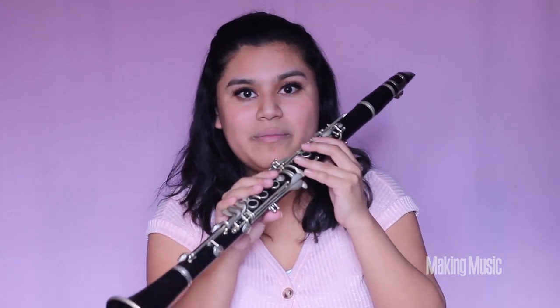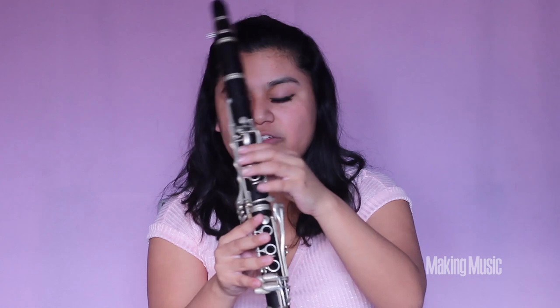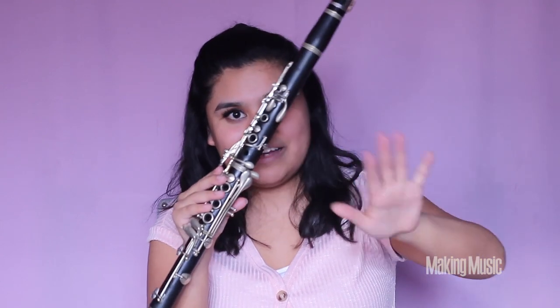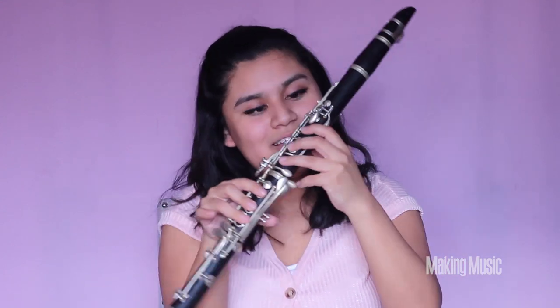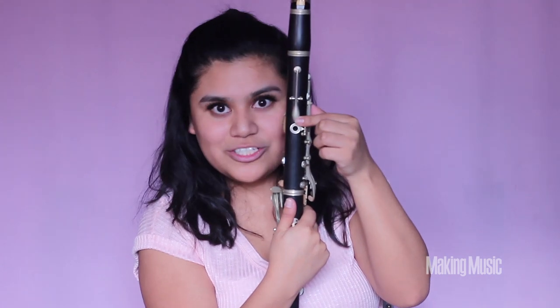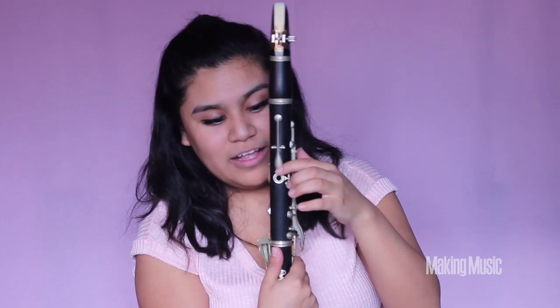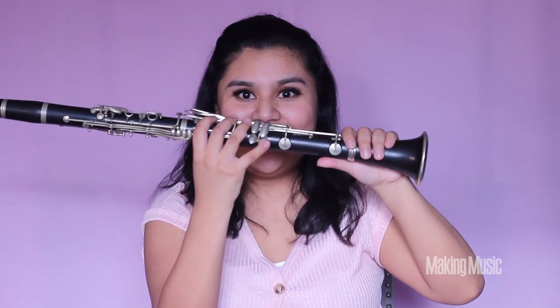Next we're playing B natural, and this time we're making a big change to our fingerings. We're going from this one finger down to all fingers down — on the left hand the first three down, and then the second three down on the right hand, plus the back keyhole. Along with this, the register key here allows us to play those higher notes. We also want both pinkies pressed down on this key. This is B natural.